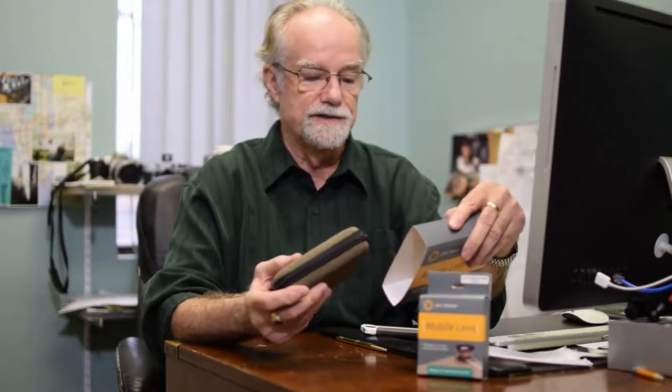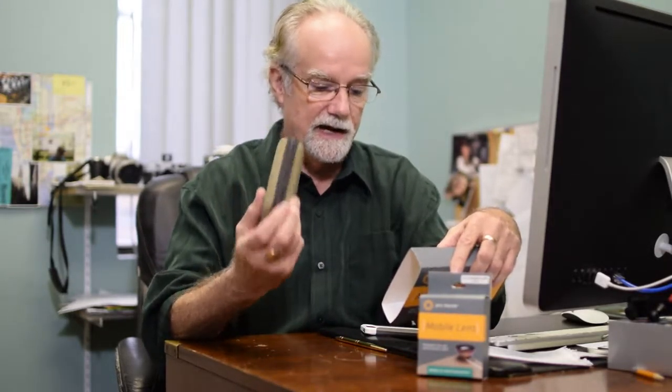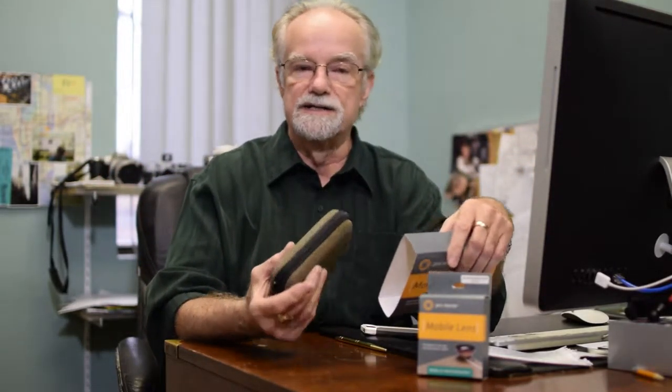What's included in this kit is a 180mm fisheye lens, a 2x telephoto converter — so it doubles the focal length capability of the lens that's in the camera itself — a 0.65 wide-angle lens, which also acts as a macro lens for doing extreme close-up.